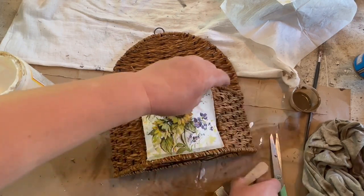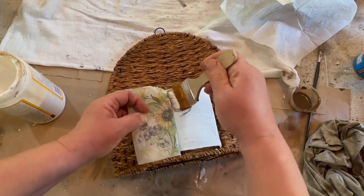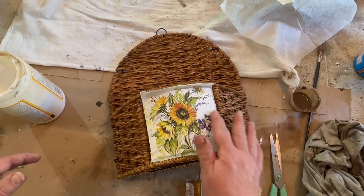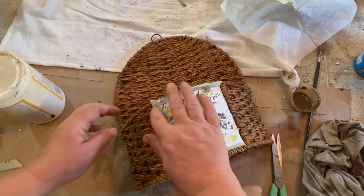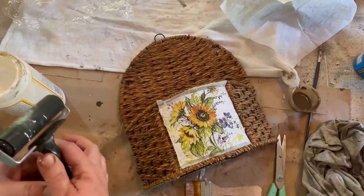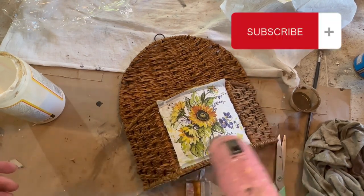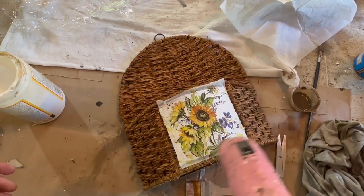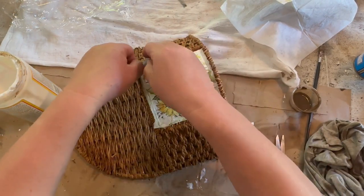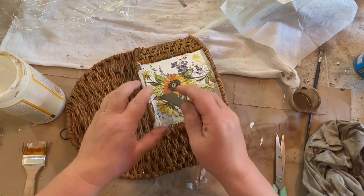I'm going to take some Mod Podge and Mod Podge half of my little sign area here, then I'm going to put my napkin down and then lift it up and do the rest of the little sign. Just Mod Podge that down so it's on there nice. Then I take my little roller and some plastic wrap, put the plastic wrap over it, and roll it to get any wrinkles or bubbles out and make sure it's down there nice and flat. Then I'm going to go ahead and take my heat gun and heat up this little sign and the napkin. It doesn't speed it up super fast but it does make my project go a little bit faster.